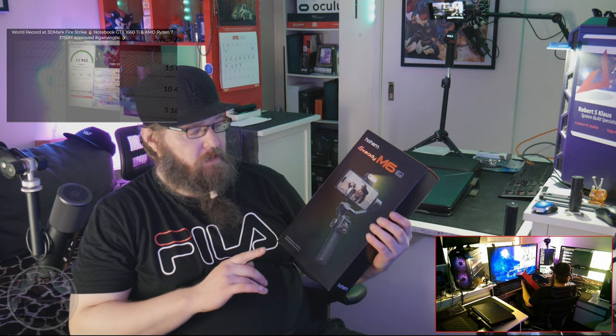This has been a raw look at the Hohem iSteady M6 kit. You can also grab the handle part and it will do portrait and landscape. The beauty of it is the AI tracking is done on their side of things, so you don't have to run an additional app. There is an app available for extra features, but you don't need it — all your resources can be dedicated to the camera's native software.